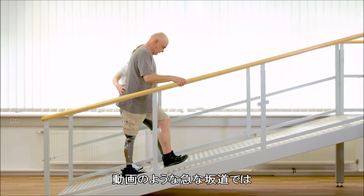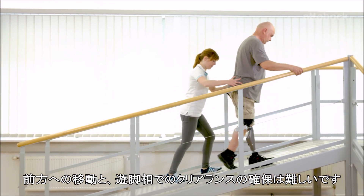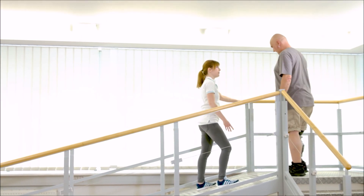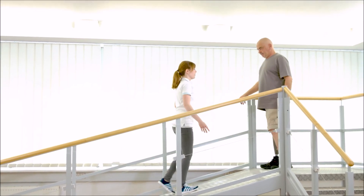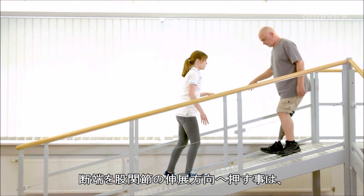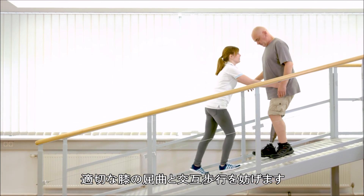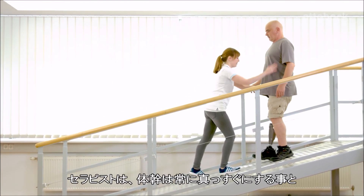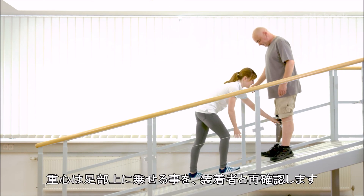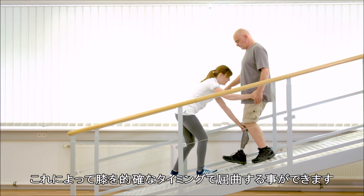On steep slopes like this one, it is harder to move forward and to generate enough toe clearance during swing phase. Gerhard pushes the residual limb into hip extension, which impedes adequate knee flexion and alternating steps. Franziska reminds Gerhard to maintain an upright body position and to keep the centre of mass over the foot, which helps Gerhard with the right timing for knee flexion.